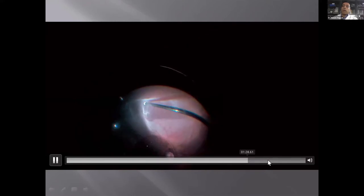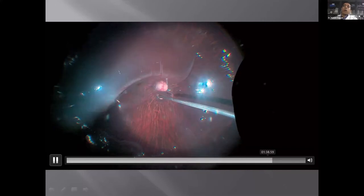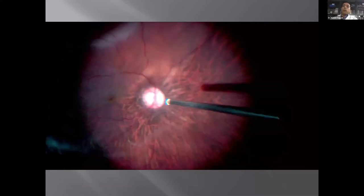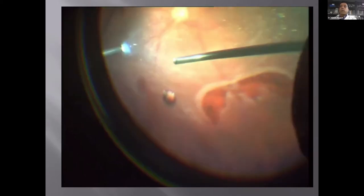Vitreous removal is the most crucial part of detachment surgery, especially where the hyaloid is still attached. Once the hyaloid is detached, you have a freely mobile vitreous that you can remove and go to the periphery. The key is visualization — whatever system you use, contact or non-contact. I personally prefer contact visualization. Here is a typical detachment with a large tear with rolled edges. We ensure good view, zooming in to see the vitreous-retina interface and remove vitreous without touching the retina as far as possible.